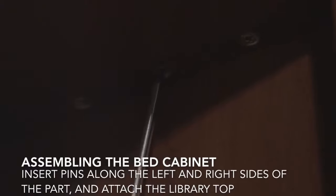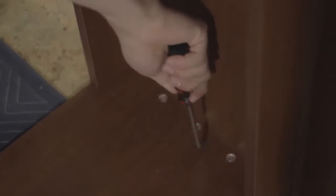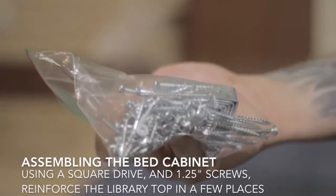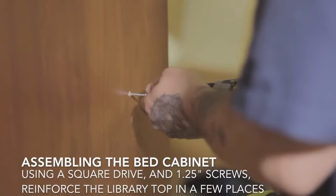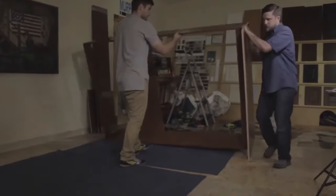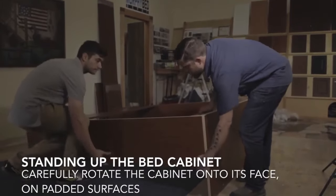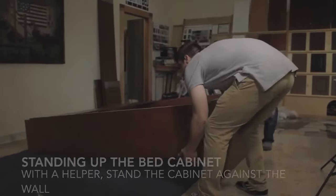You now have a double layer top with an overhang. After you've got those cams tightened, you want to reinforce that sandwich of the top and library top with several inch-and-a-quarter screws. For this you'll need a square drive bit and an impact driver works best. Very carefully lay that onto its face — add some padding under the corners before you lay it on its face — and then lift it up to the wall with a helper.